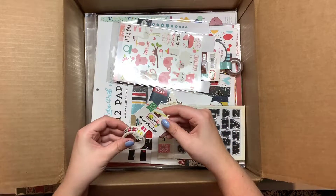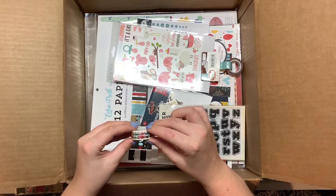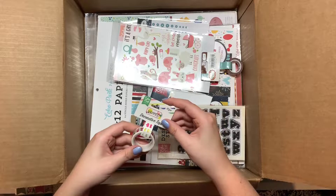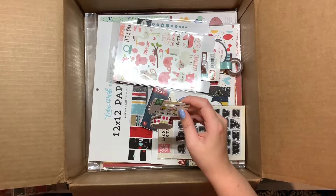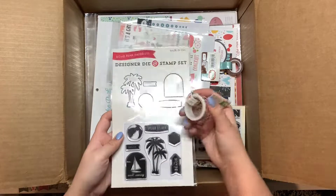This is decorative tape or washi and it has different bathing suits on it, so that would be really cute — especially with something like a summery theme.